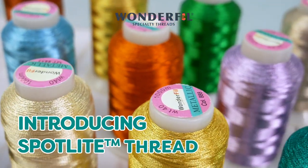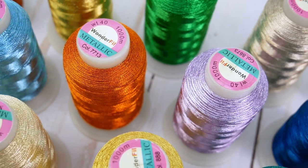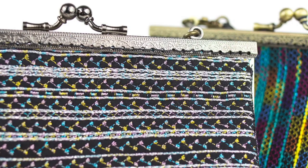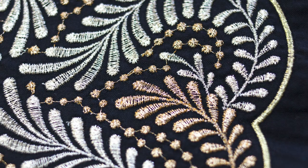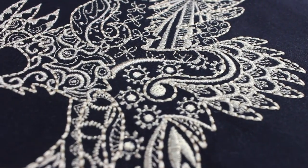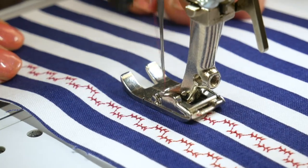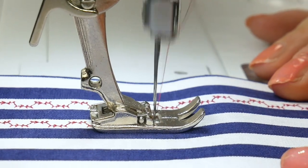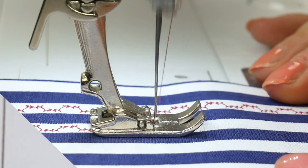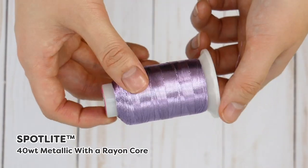Introducing Spotlight 40 weight Rayon Core Metallic Thread. Metallic threads are a gorgeous choice for any decorative stitching, machine embroidery, or decorative quilting. They shine in a way no other thread can. But many people struggle to use metallic threads because they can be a little more fickle to sew with than others. Let's take a closer look at Wonderfill's metallic thread called Spotlight.